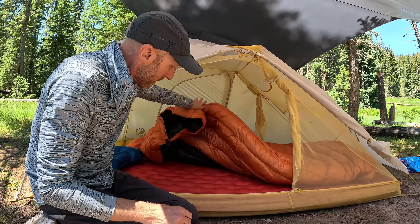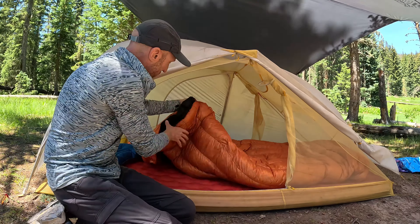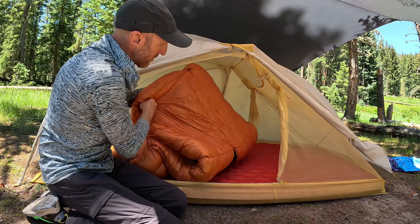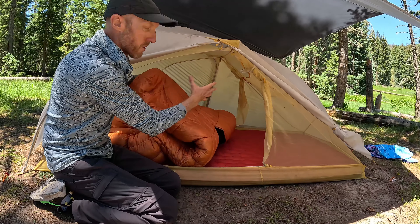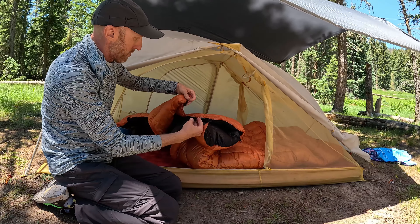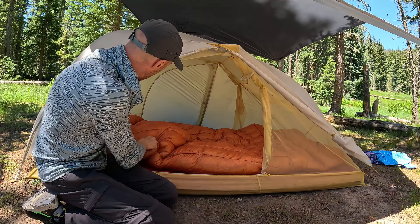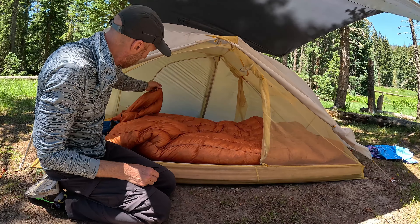The way this quilt works is you sleep on your insulated air pad for warmth, and this does wrap around, but it's open at the bottom — it's like a blanket that wraps around you. At the bottom there's a toe box, so about two or three feet from your foot to your knee is totally enclosed. It does keep you warm, and if you're still not warm enough it has individual draft collars — a little flap in the middle you can clip around so your head goes through that hole, and your partner can do the same.